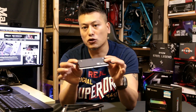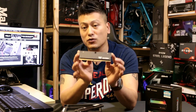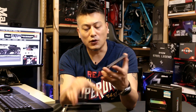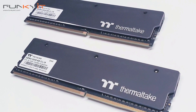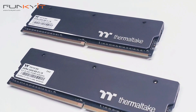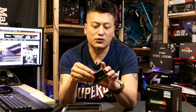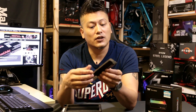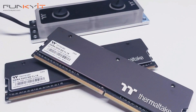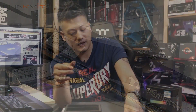The copper heat sink wraps right around the actual module itself — very nice quality, nice feel to it. The modules do not have any RGB themselves, so you can use them as they are with just the heat sink, which will still be efficient. These are DDR4-3200 with memory timings of 16-18-18-36.